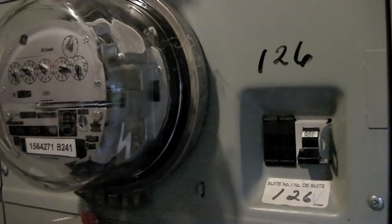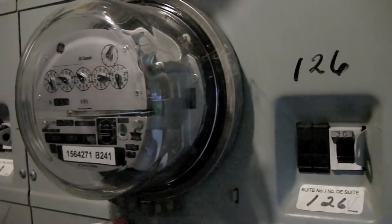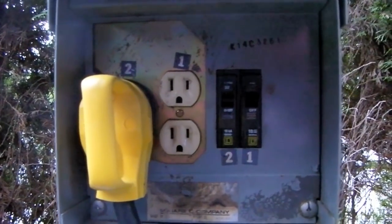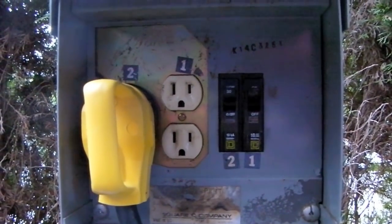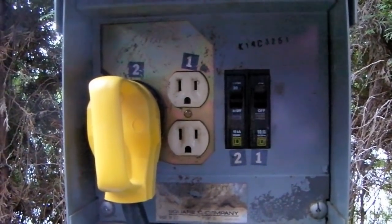Now that we have our circuit breaker replaced, we can turn the power back on at the main breaker. Once the main circuit breaker is turned back on, you can plug your power cord from your RV back into the pedestal, then turn on the circuit breakers, and you're all done.